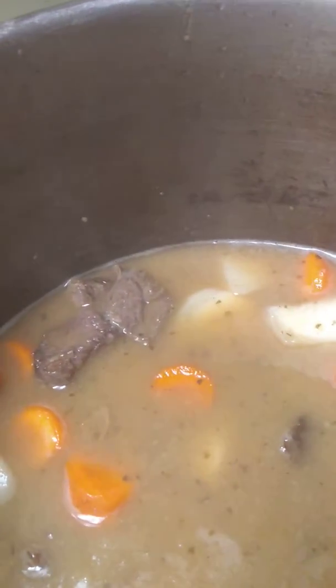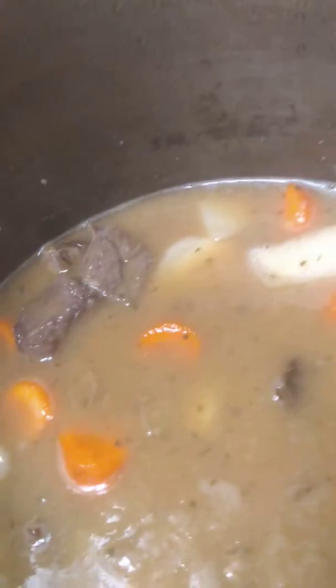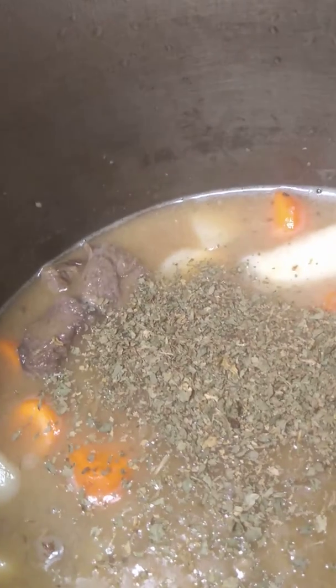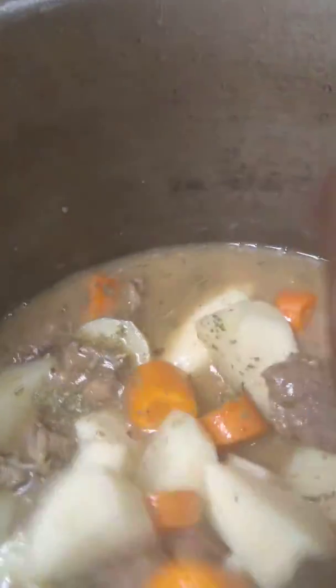I'm just going to add a little bit more cilantro — just a little. I never used it before in my beef stew, but I find that it's very delicious. This is really good. Let that cook in.